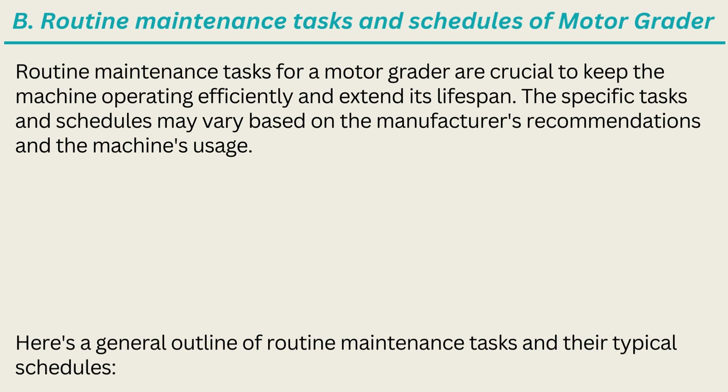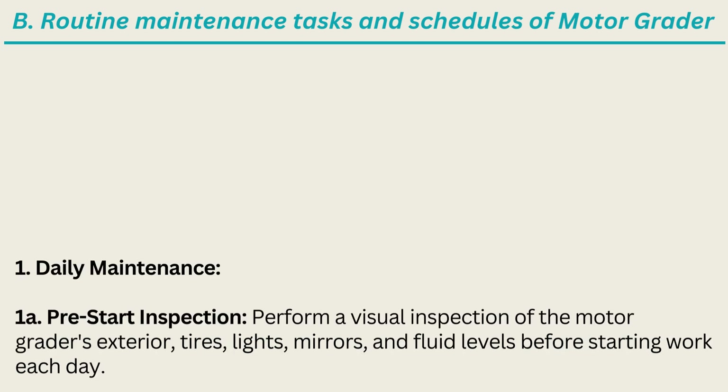Routine maintenance tasks and schedules of a motor grader are crucial to keep the machine operating efficiently and extend its lifespan. The specific tasks and schedules may vary based on the manufacturer's recommendations and the machine's usage, but here is a general outline of routine maintenance tasks and their typical schedules. 1. Daily Maintenance. 1A. Pre-Start Inspection: Perform a visual inspection of the motor grader's exterior, tires, lights, mirrors, and fluid levels before starting work each day.